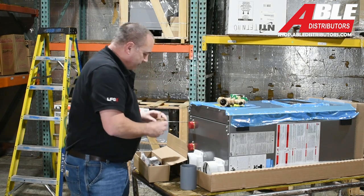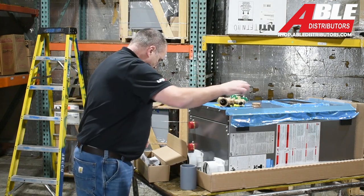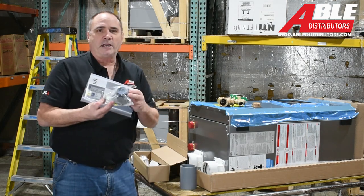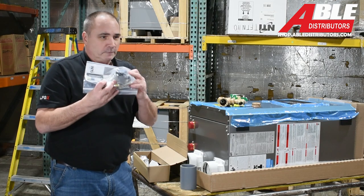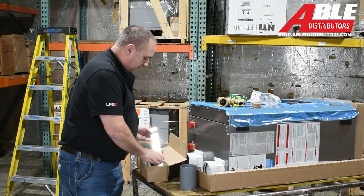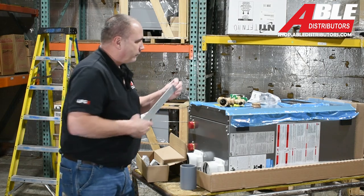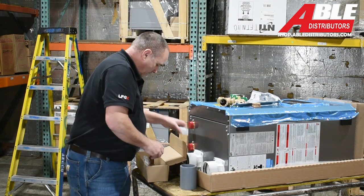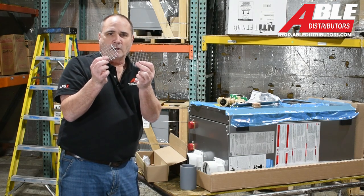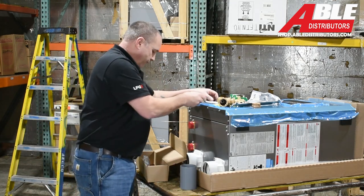They've got a nice brass cap for whichever port you don't use — you're going to cap that off, and they include that in there. They also include the kit to change the boiler to LP, so if you need LP, that kit's in there. They've got the hanging bracket — screw this to the wall and you hang the boiler on the wall. And they've got half-inch mesh screens for your intake and exhaust that you can push into your last elbow or 45.